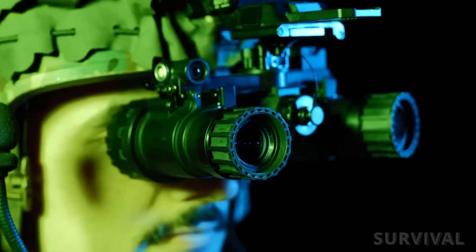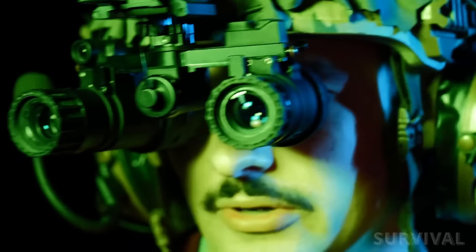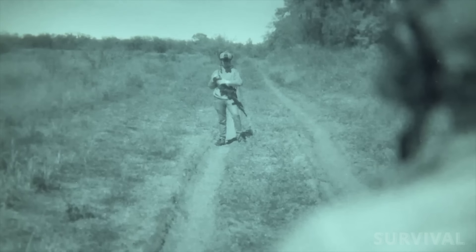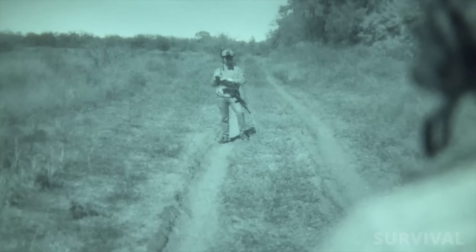It can be handheld, helmet- or head-mounted, and weapon-mounted. Its ESA Gen 3 white phosphor tube technology provides a clear picture at night and will maintain a zero with your preferred anytime optic.